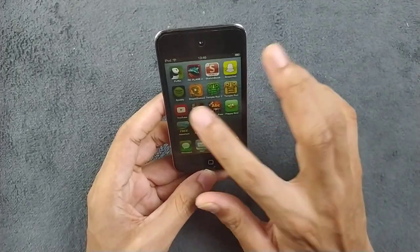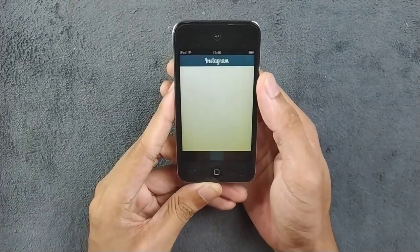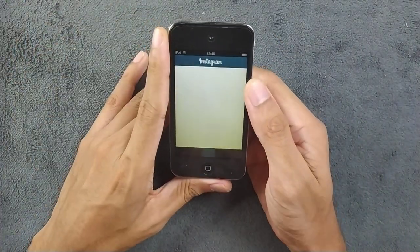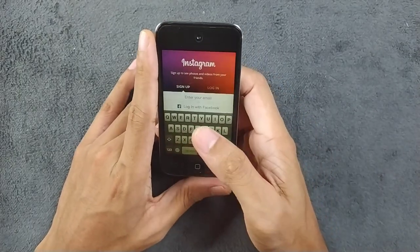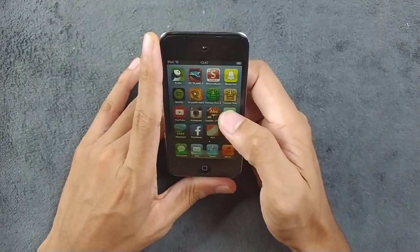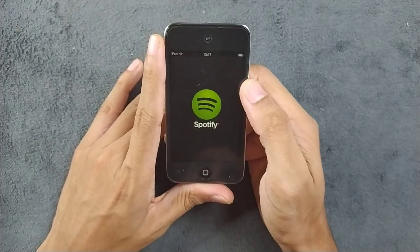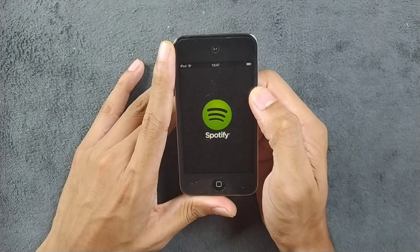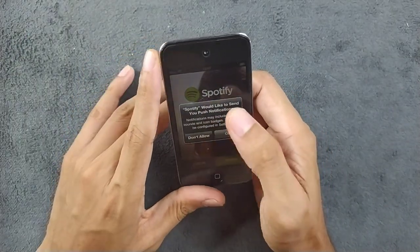We also have Instagram — these are old social media applications that I sideloaded. Maybe Instagram will work — not sure about that. Spotify will definitely not work. Back in 2020 when I was trying on my iPhone 4S, Spotify used to work, but nowadays Spotify doesn't work on older devices anymore.